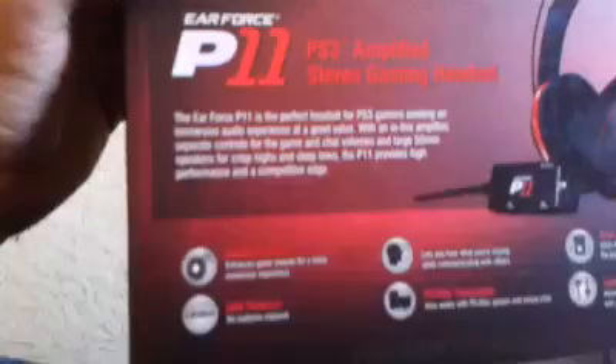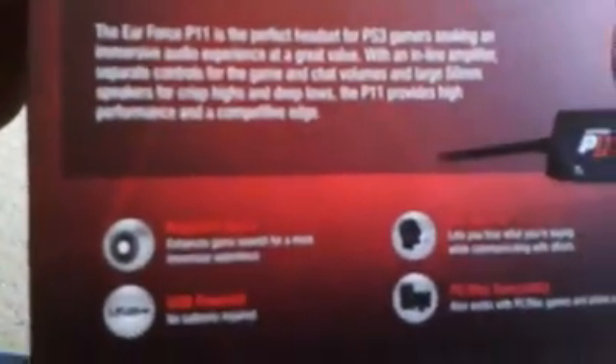Alright, so if we can get all this plastic out of the way, we get to the core of our product, which is the cardboard box. The Earforce P11 is the perfect headset for PS3 gamers. It also works with computers. You can hear yourself. Bass boost. But enough of reading the box, let's actually open this thing.